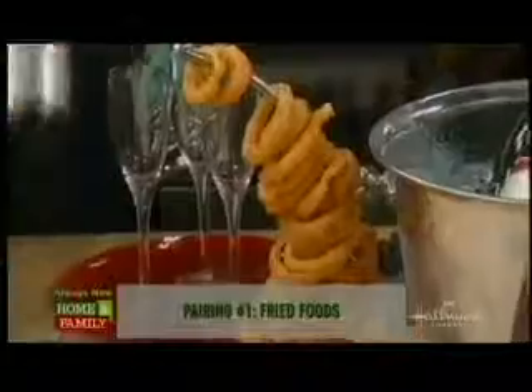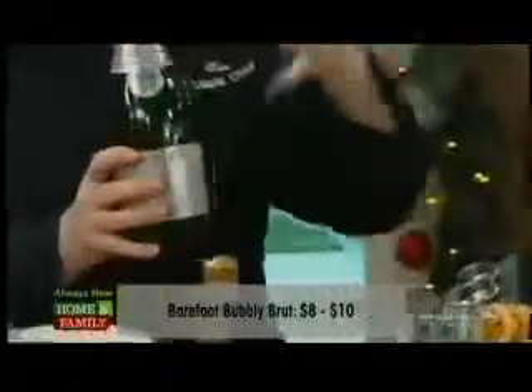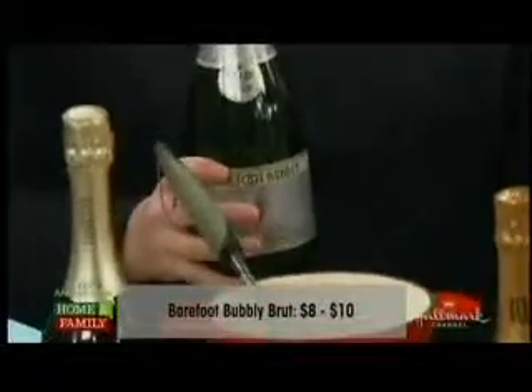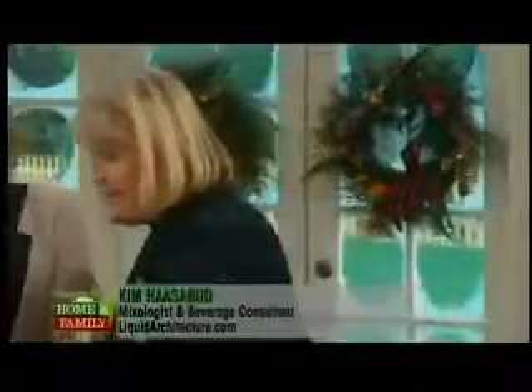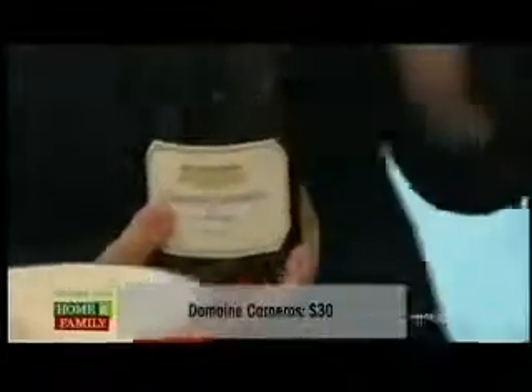This is paired with Barefoot Bubbly Brut Cuvée. Brut means there's no sugar — zero sugar. There's also dry and extra dry, which have a little bit of sugar. You know how if you get a fried plate of calamari and they have a lemon wedge and you sprinkle it over? It adds a nice acidic counterbalance. Champagne is the same thing — it cleanses the palate after every single bite. If you're feeling a little more splurgy, go with a vintage champagne like Domaine Carneros. Any vintage champagne goes through another fermentation, giving it a yeasty breadiness, which really complements fried food and can make it taste even better.